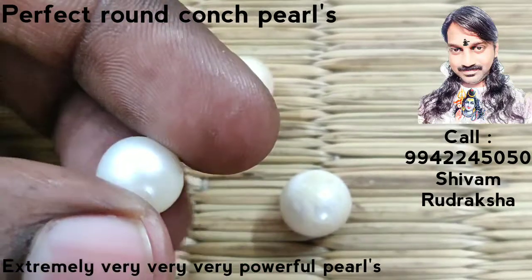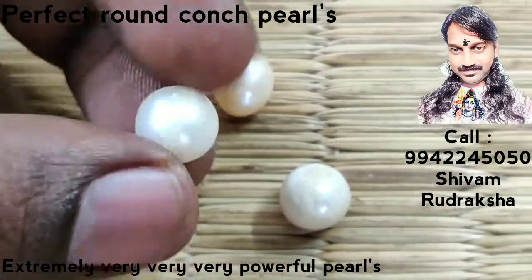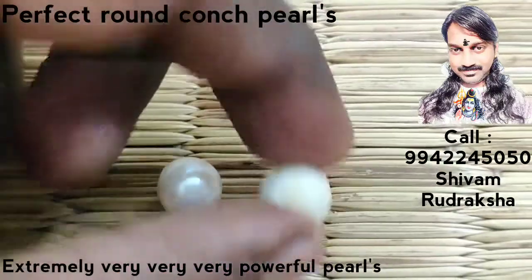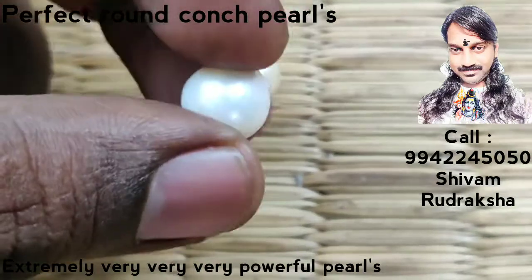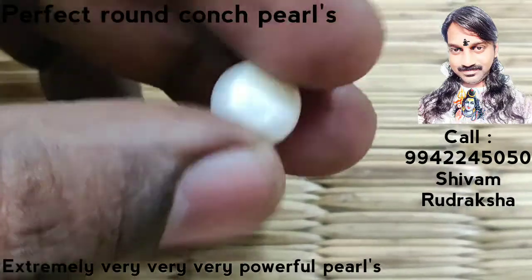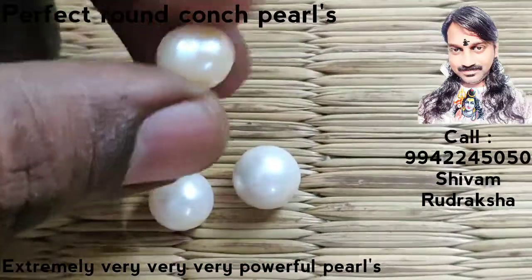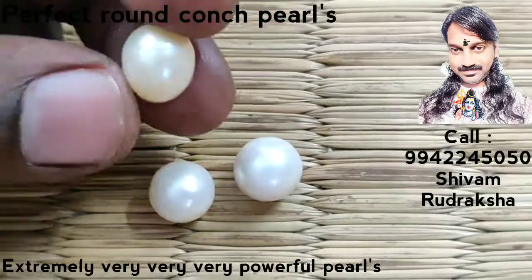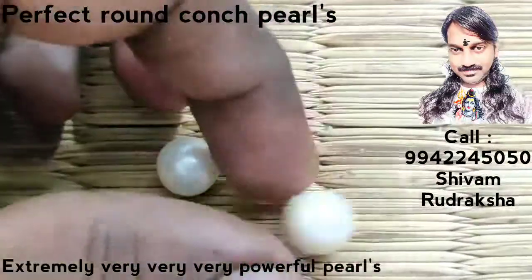This conch pearl is perfect round and high shiny. Good quality conch pearl, perfect round shape. It is very very rare to get such a perfect round conch pearl. The real conch pearl — this pearl is a little over, but very shiny. Both sides very shiny.